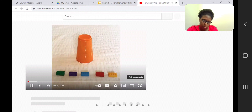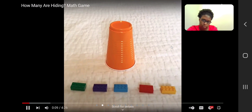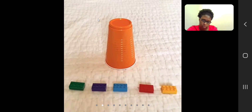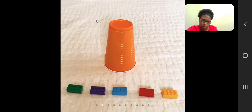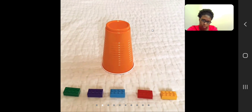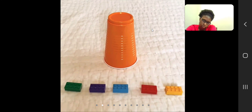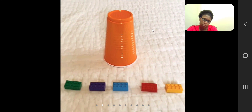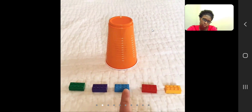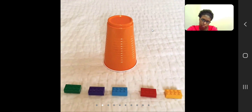Alright preschoolers, now we're going to do a math game. You can do this at your house with a cup and some counting objects. I'm using Legos — you could use any kind of toys, or maybe some fruit snacks or cereal that you have at your house. If you're not sure what to use, ask someone in your house for help. Alright, I'm using Legos and I want you to help me count how many I have. I'm going to touch them and you count with me: 1, 2, 3, 4, 5. I have 5 Legos.